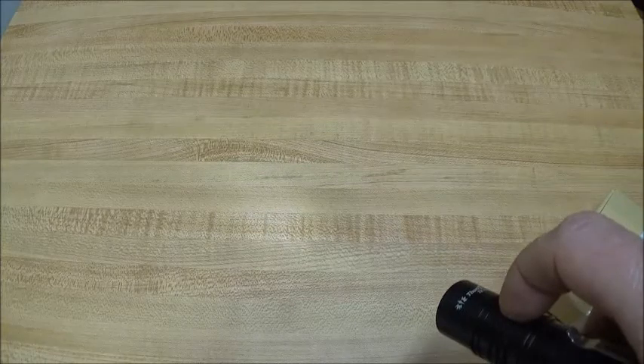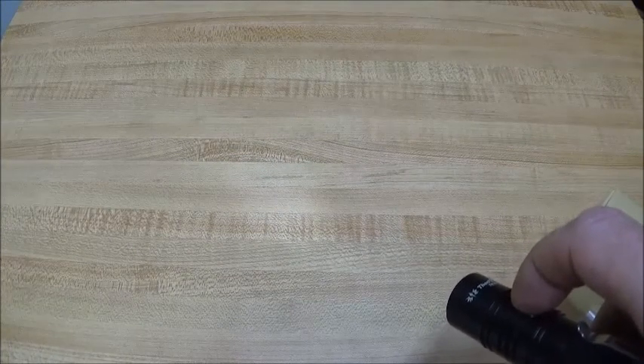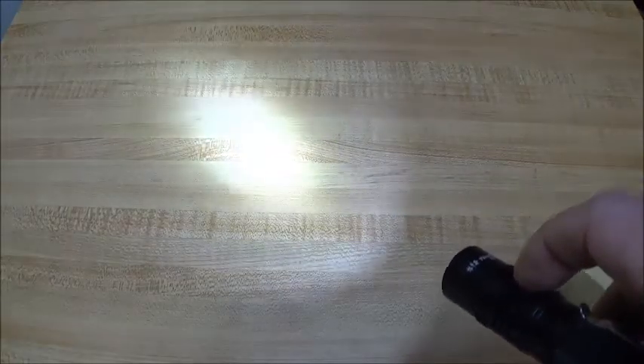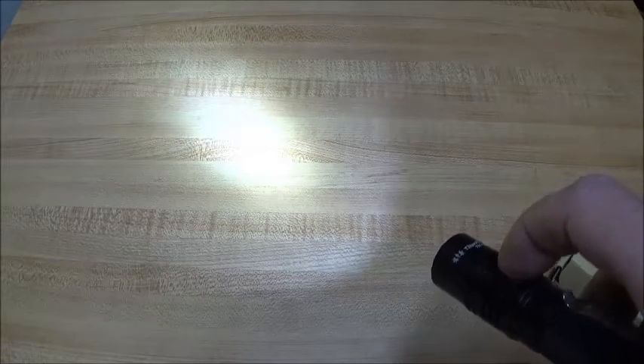There are two different mode sets. One of them has moonlight, low, medium, and high, with a hidden strobe. The other has moonlight, low, high, and turbo. A double click gets you into the regular strobe, and then once you're out of that, if you press and hold, it goes into the bicycle strobe.